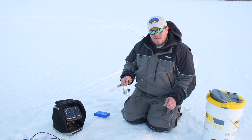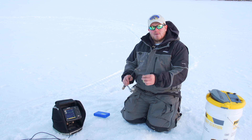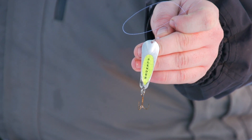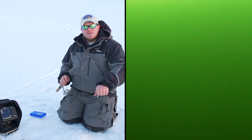We're after some big northern pike, so I went with the 38-inch Gussie signature series frable rod, some heavy fluorocarbon, and a large profile spoon — this is the Custom Jigs and Spins slender spoon. As it falls, it's not going to fall straight; it's going to flutter back and forth and mimic our minnows on our tip-ups.